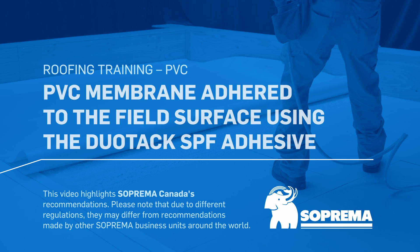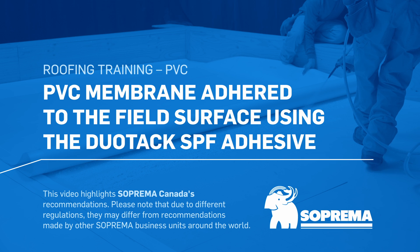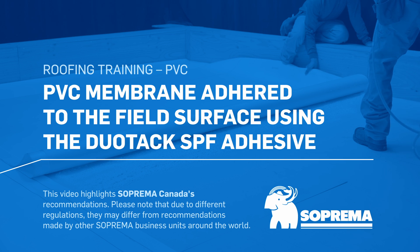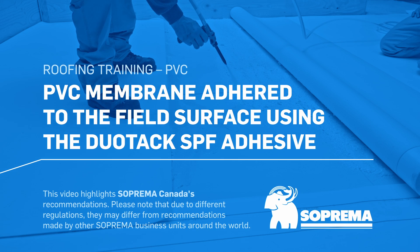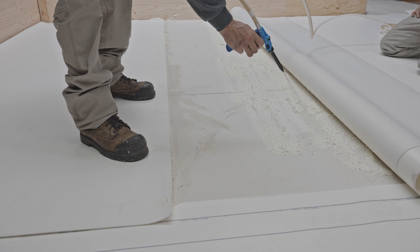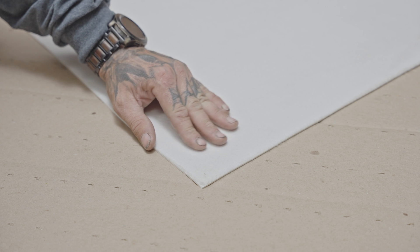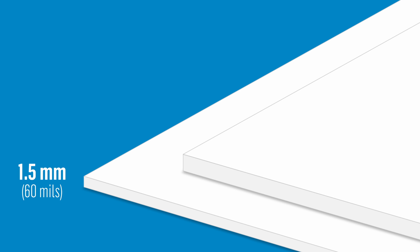Here are the installation steps for bonding Sentinel PVC membranes to the field surface of a roof using the Duotac SPF adhesive. PVC membranes that can be bonded using the Duotac SPF adhesive are fleece-backed membranes. They are reinforced with an enhanced polyester reinforcement and are available in two thicknesses: 1.5 mm or 2 mm.